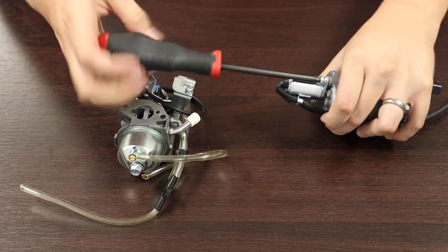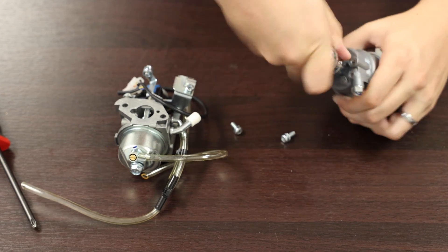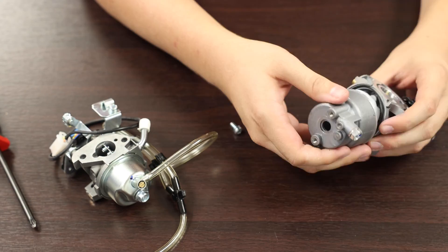Step 3. If your unit has a solenoid valve, remove it using the appropriate tools. The bowl is attached with a bolt at the bottom. Remove that bolt, then remove the bowl.